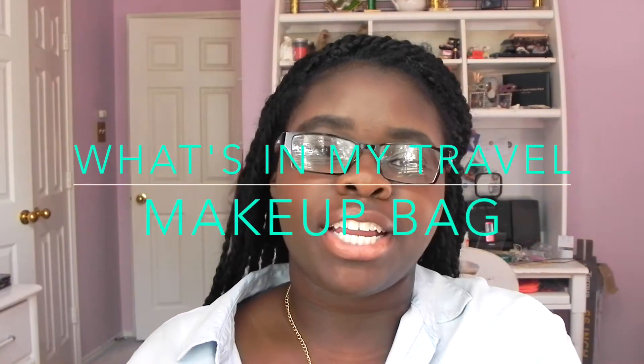Hey guys, today I'm back with a new video and I'm going to be showing you what I like to keep in my travel makeup bag. Since we are in summer, a lot of us are traveling and we tend to want to bring all of our makeup with us, but that's totally not necessary. So today I'm going to show you guys what I like to keep in there and how to just keep it simple but bring the things that are necessary.